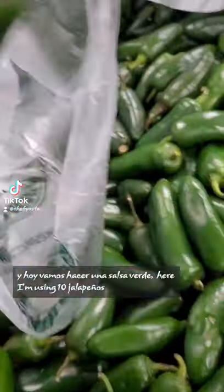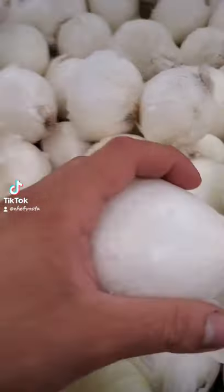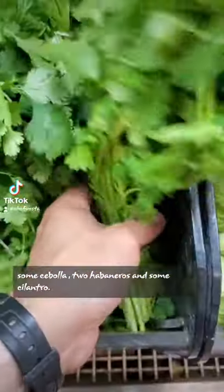It's your boy Chef Yosta, and today we're gonna make a salsa verde. Here I'm using 10 jalapenos, 4 tomatillos, some cebolla, 2 habaneros, and some cilantro.